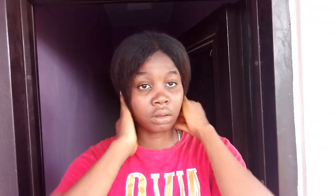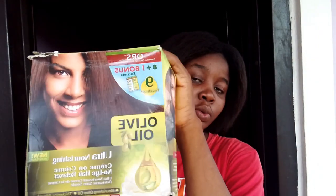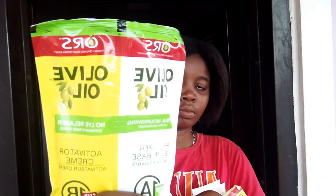What better relaxer to use than Olive Oil Strong Silky Straight? I promise I'm not the ambassador, but I have very stubborn hair so this is the only relaxer that actually works for my hair. This relaxer comes in sachets, so I'm always going to be using this one, and I have to mix the two together to get the relaxer that I want.